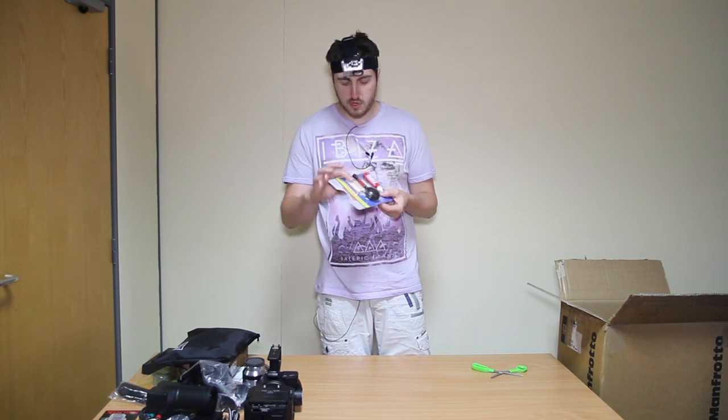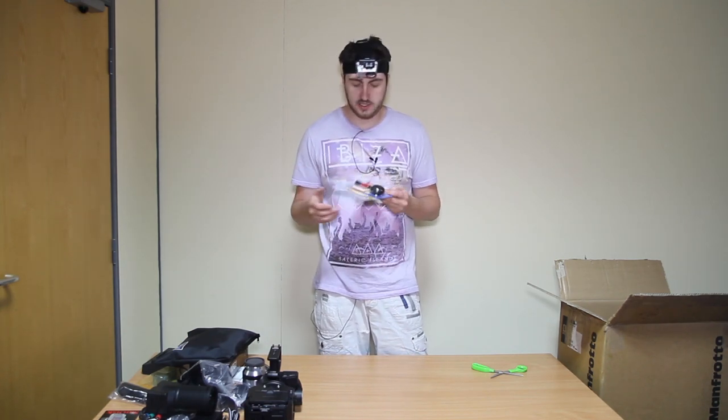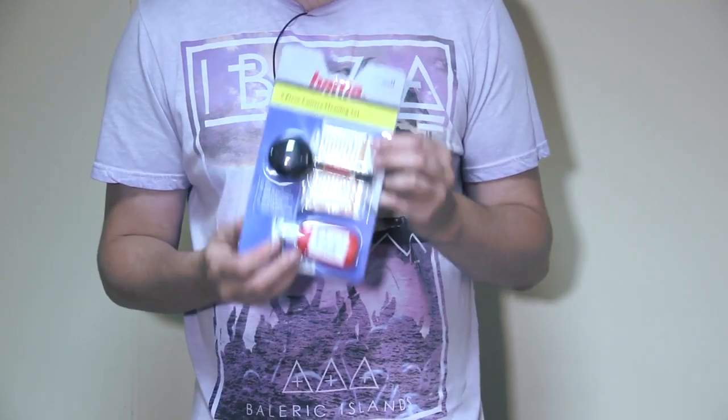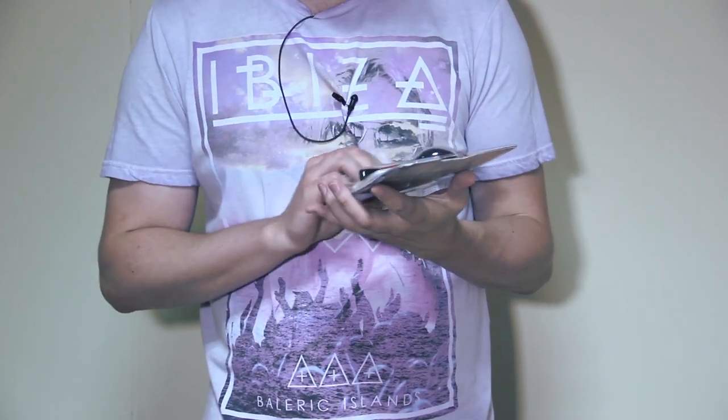Oh, this is interesting — we got some cotton buds for your ears, just in case you get a bit bored. No, it's obviously some kind of cleaning — a five piece camera cleaning set that came with it. That's quite useful, we haven't really got any cleaning sets as of yet.